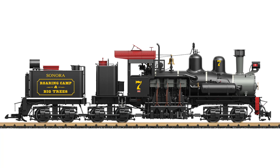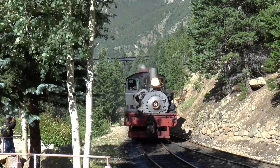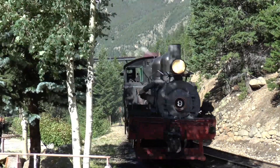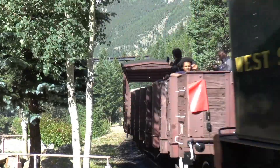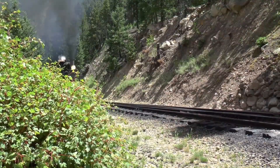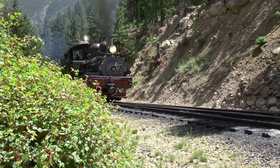These models are incredible. They feature vertical cylinders and functional cardan shafts, just like the originals. And let's not forget the realistic steam sounds and lighting. It's like having a tiny working replica in your own backyard.